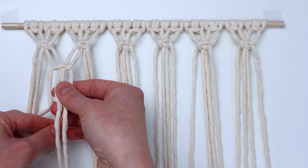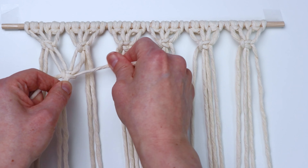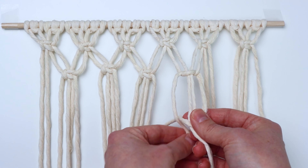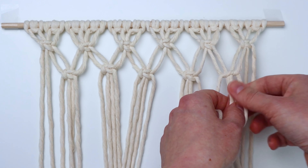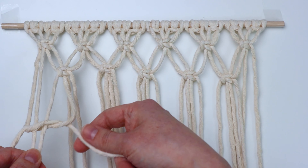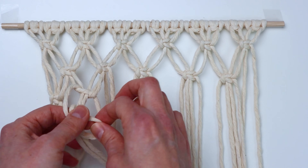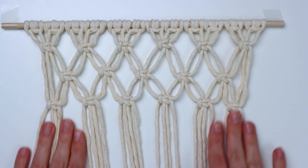When you tighten it up, just leave about an inch to an inch and a half of space between this row and the row you just did. Continue tying these alternating square knots going all the way across, and just really try to make them as even and neat as you can. For the next row, start all the way on the left again and tie another row like you did for the first row. You're just going to repeat these two rows until you have 15 rows of square knots all together.